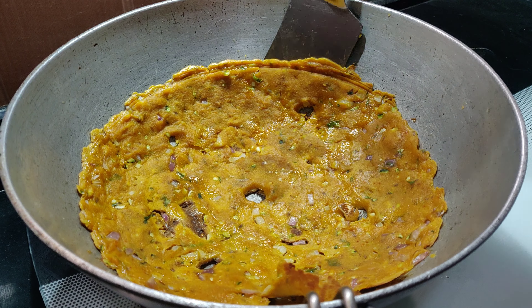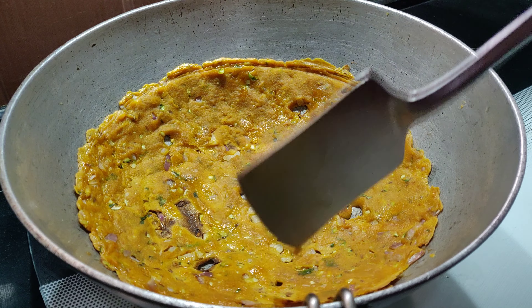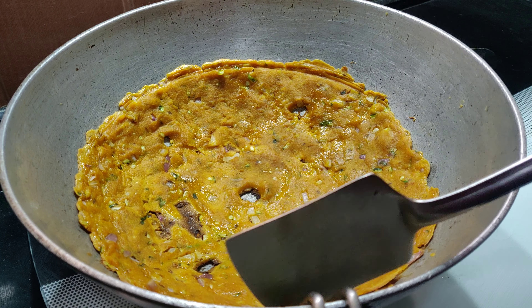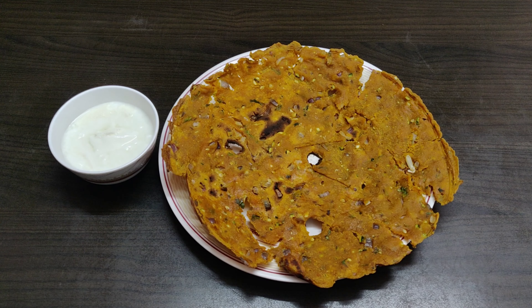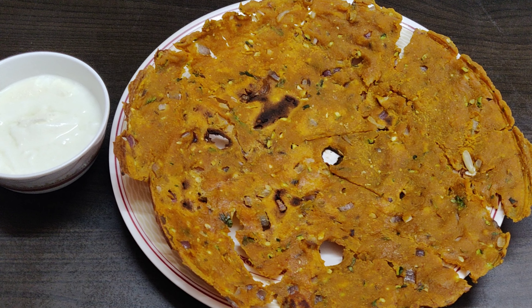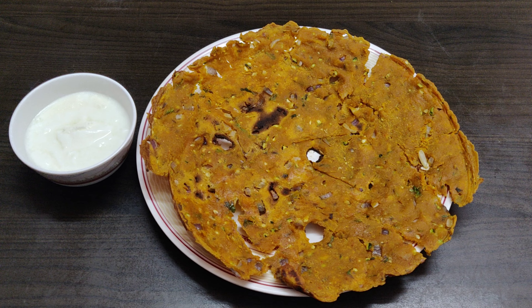The thali patto is ready to serve! If you like the crispier version, allow it to cool for about 2 to 3 minutes, then enjoy it with either curd or coconut chutney. Do try this recipe and let me know how it turned out in the comment section. If you are new to my channel, consider subscribing and hit the bell icon so you are notified of my new posts. Thank you for watching — until next video, take care, bye bye!